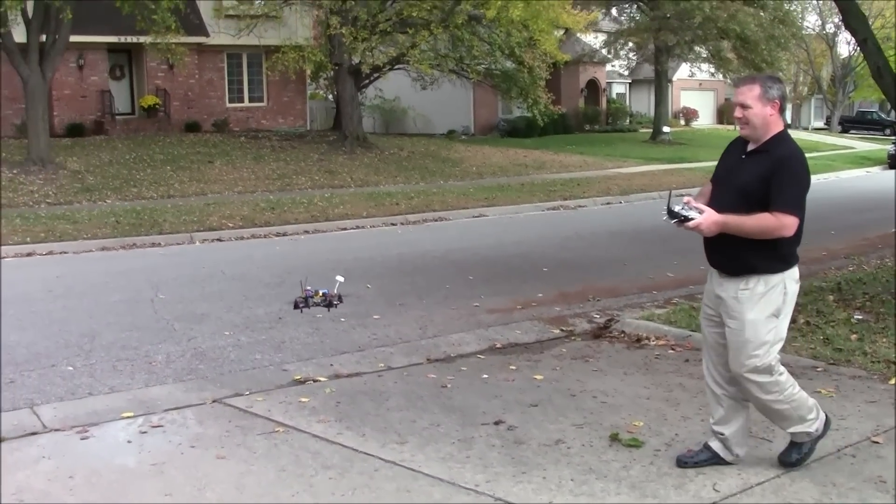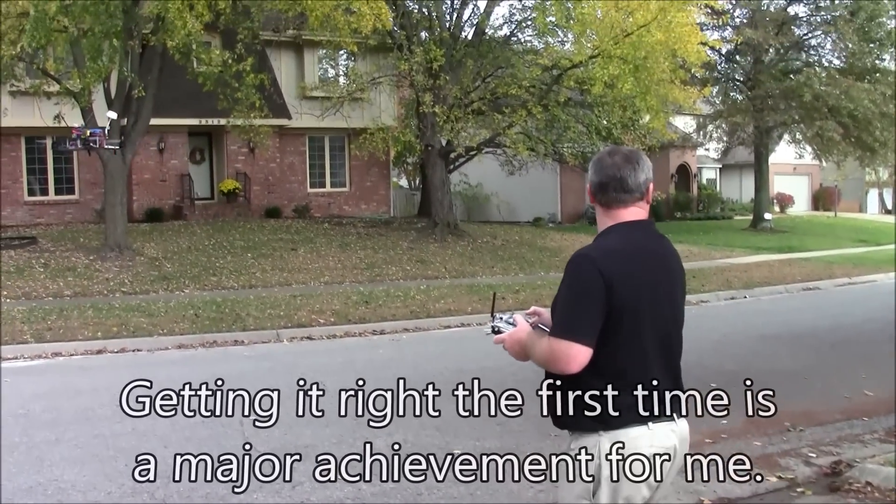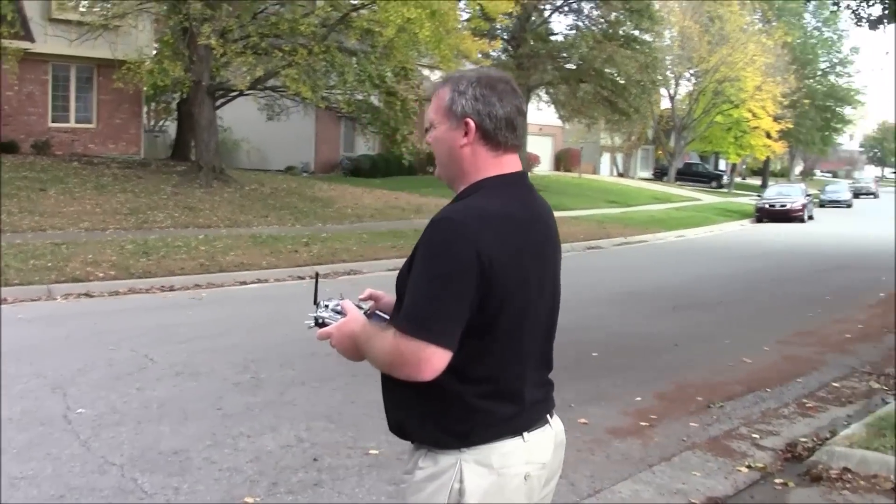Oh yeah! Oh good! I got it right the first time. Alright, let's see how this goes.